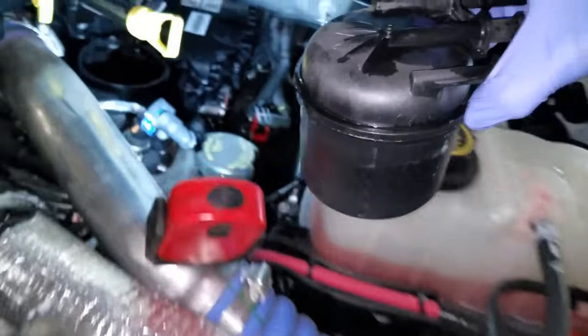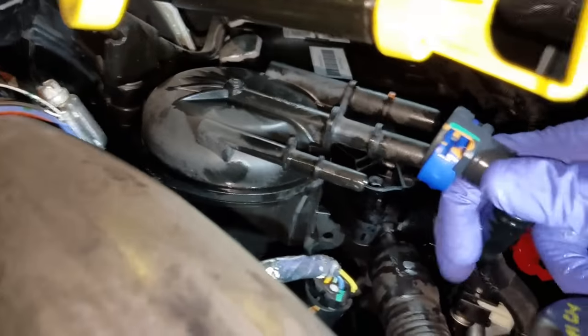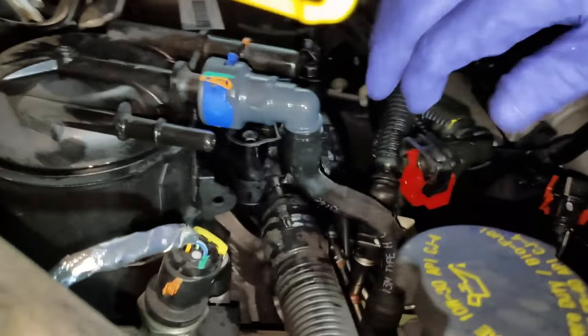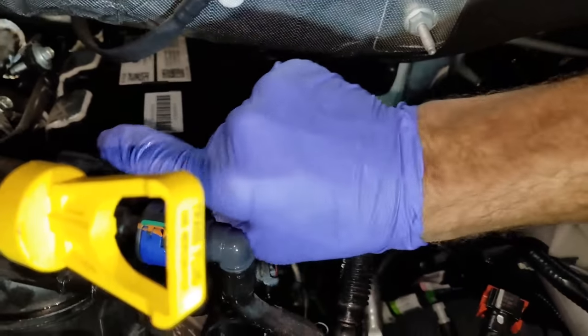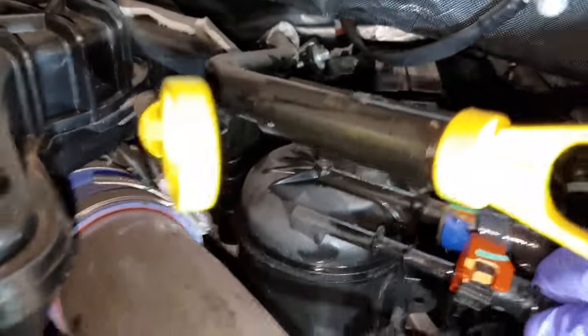Now let's get this fuel filter, put her gently back in, and get these lines on — do the little loop-de-loop. Remember guys to clean your mess off when you do this, because you don't want to give it back to the customer with dirty nasty fuel.